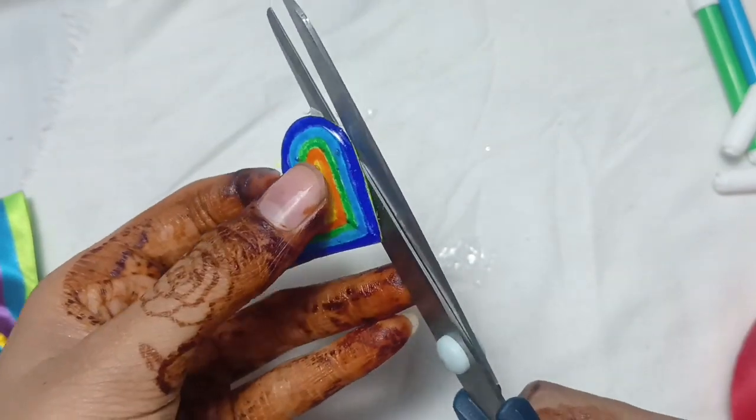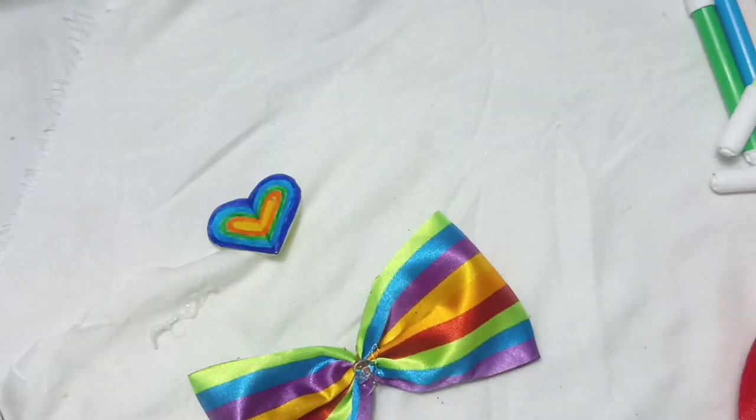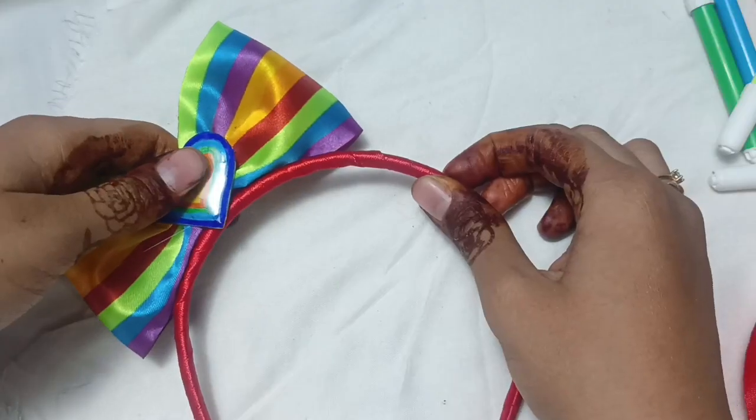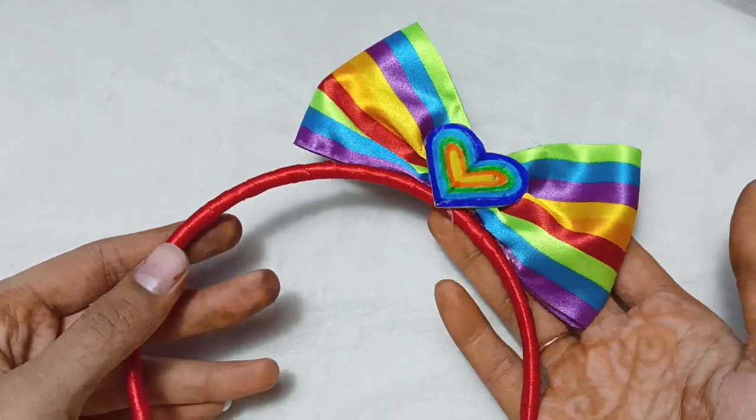Then paste the heart shape at the center of the bow. Cover the hairband with the red ribbon, whatever you need, and paste the bow onto it.